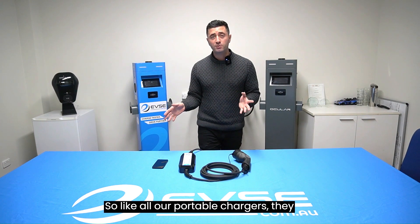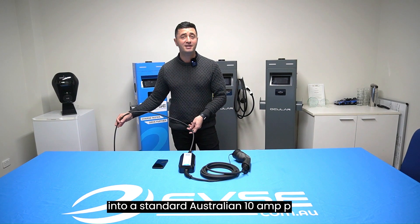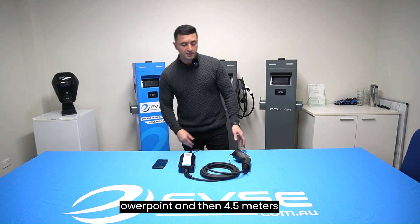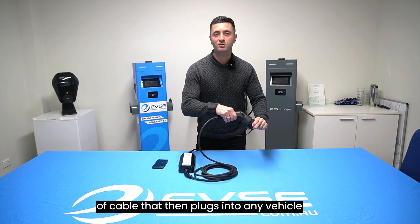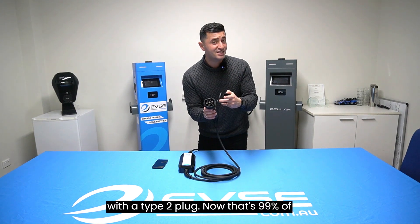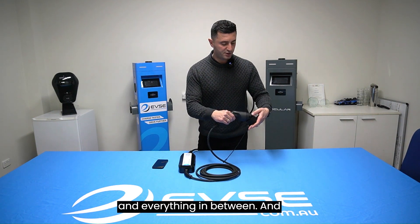Like all our portable chargers, this comes with a 1.5 meter cable that plugs into a standard Australian 10 amp power point, and then 4.5 meters of cable that plugs into any vehicle with a Type 2 plug. That's 99% of cars — Tesla, BMW, BYD, and everything in between.